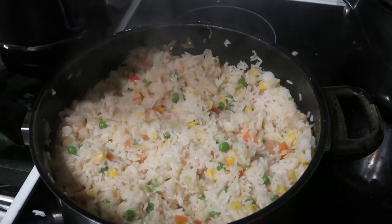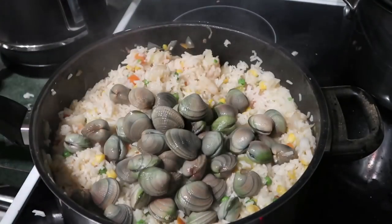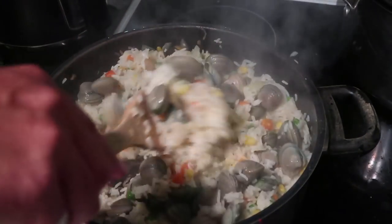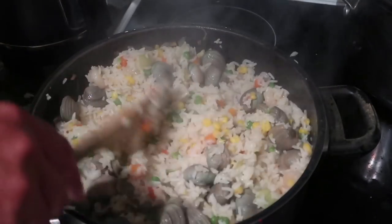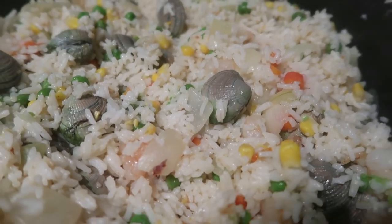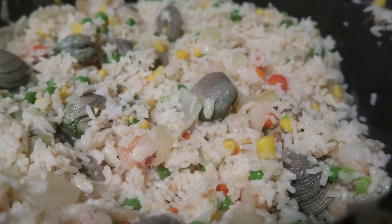We'll add our cockles and give it a bit of a stir. And then we have another tasty dish using some food you gathered yourself — cockle and prawn fried rice.